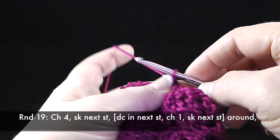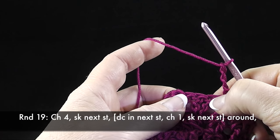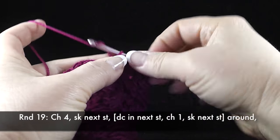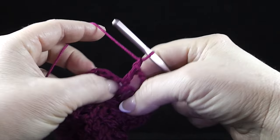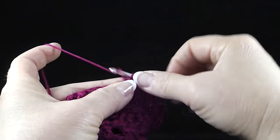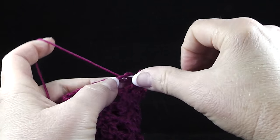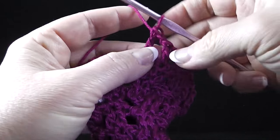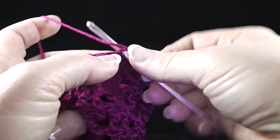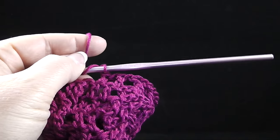Now we're going to go ahead and chain four — I've already got one, two, three, four. We're going to skip the next double crochet and double crochet at the next chain one. Skip the next stitch, double crochet in the next stitch. We're going to do this all the way around, so it's chain one, skip the next stitch, double crochet in the next stitch. What we're doing here is making spaces for our strings to be woven through as pull strings. I'm going to go ahead and finish this round and then I'll show you after I'm finished.